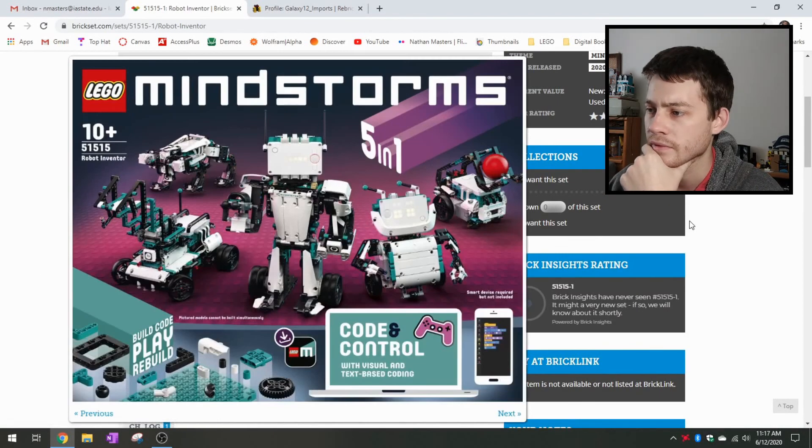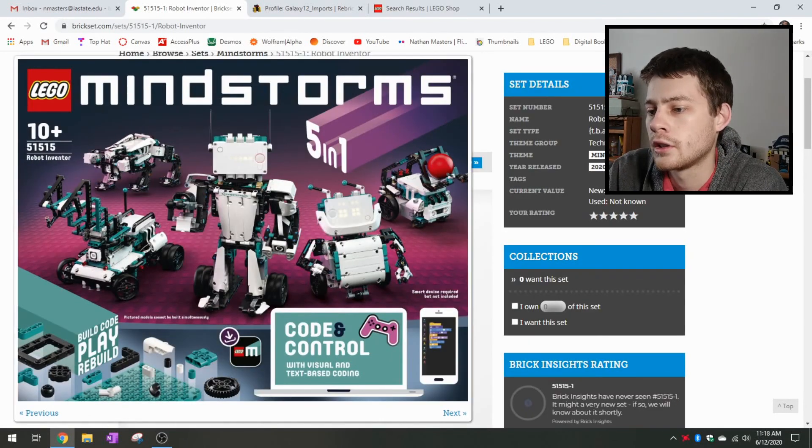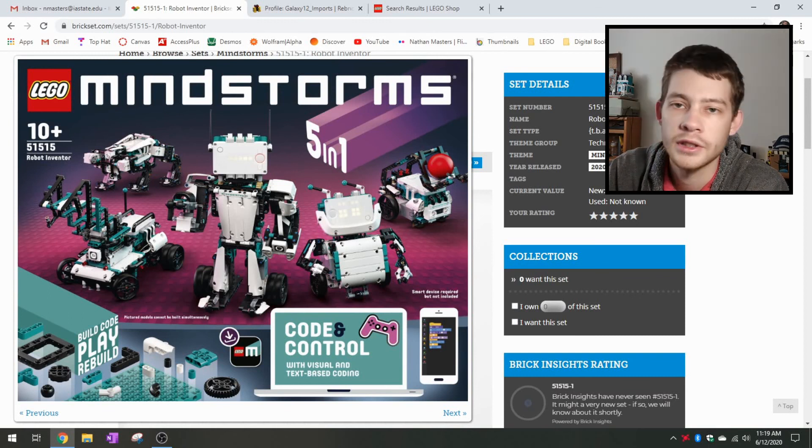Let me know what you guys think about this new Mindstorms — it's pretty interesting. It looks like we have some stuff to look forward to. I'll keep you posted if I see anything; I'll add a comment or something in the description when we have a little more info. A new direction for Mindstorms, but keeping the name on that theme is cool, and adding the teal color is a pretty good direction as well. Thanks for watching, see you later.